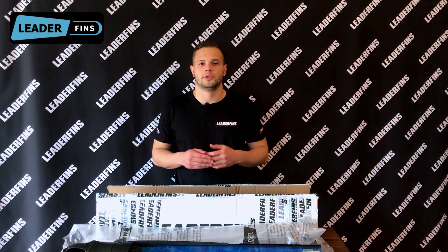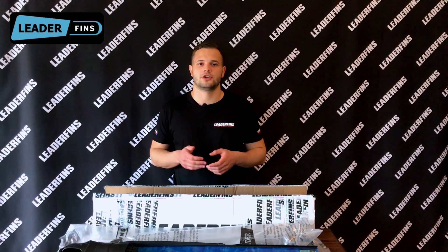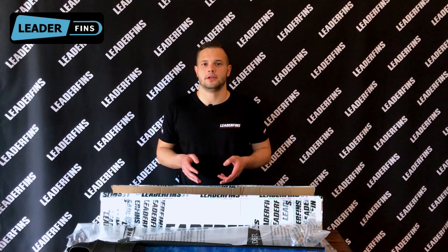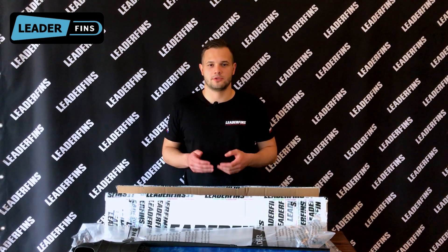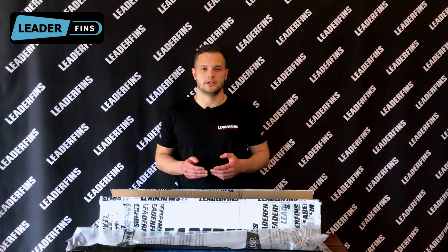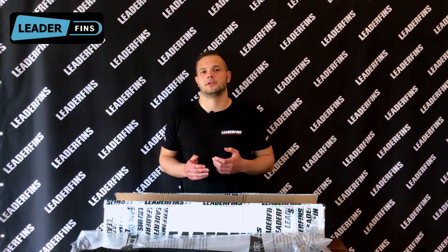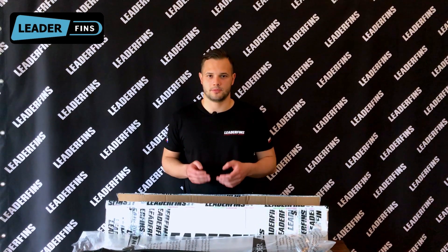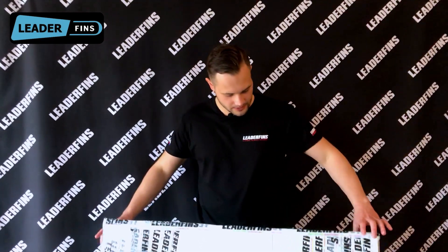A small note: when you receive a package, make sure that you check it for damage. If damage is detected, open the package in the presence of the postal employee. In the event of damage to the product, the postal employee is obliged to draw up a statement and sign it. Also, please contact info@lidderfins.com with your order number and photos of the damaged product.